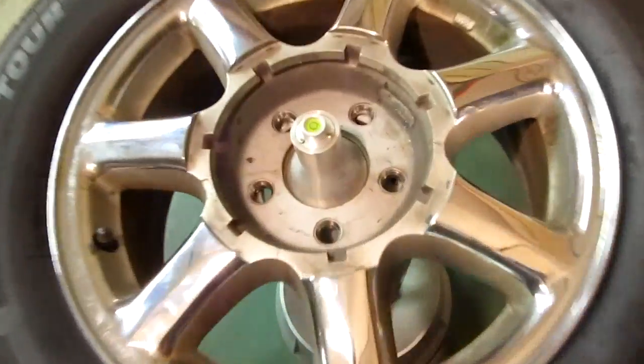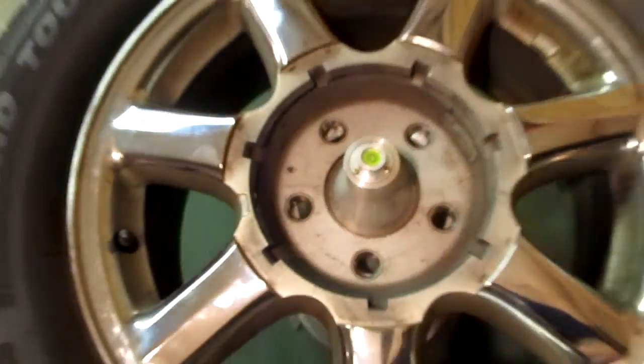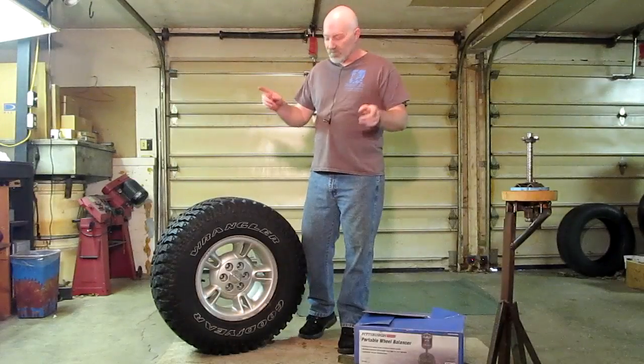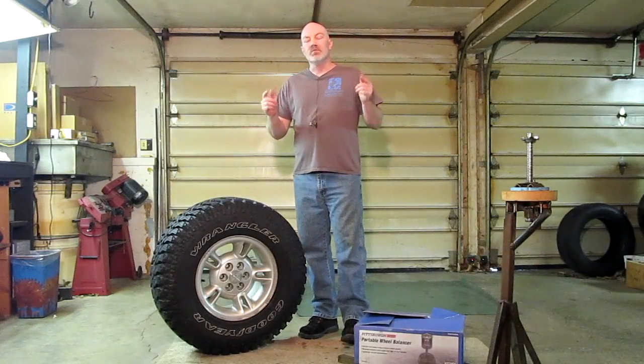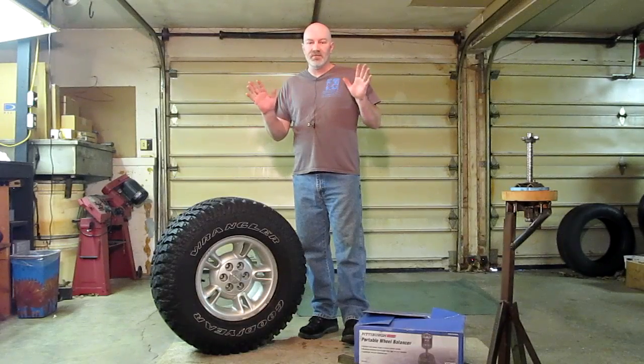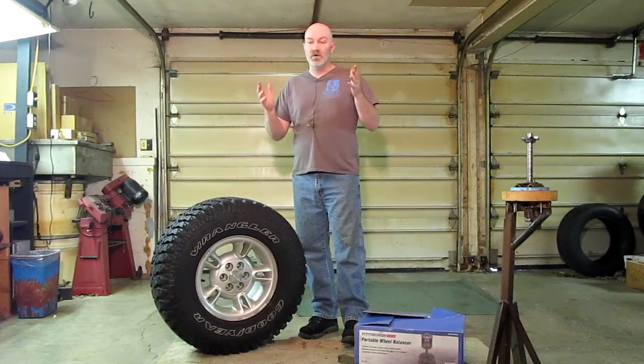This particular tire that I mounted in my last video, I had to put it back into service, so I just did not get a chance to film it. So what we're going to do is balance this 31-inch tire from my SUV, and I'm going to take you through my process. Not everybody's going to agree, but it's my opinion and hopefully the information will help you out.